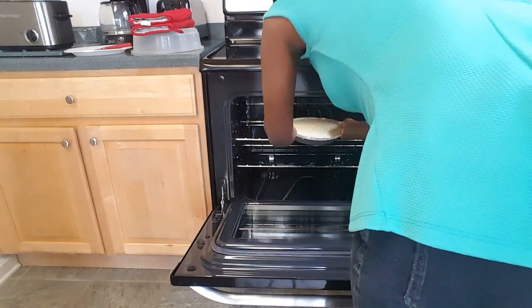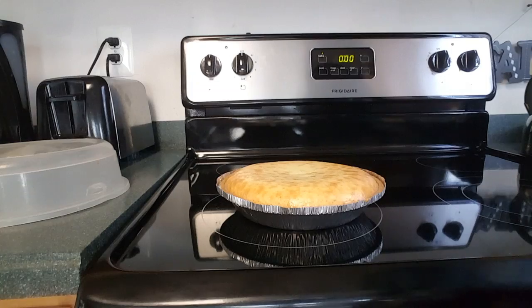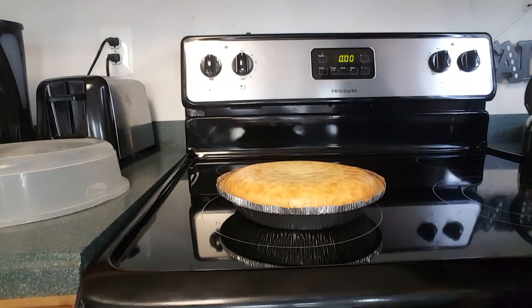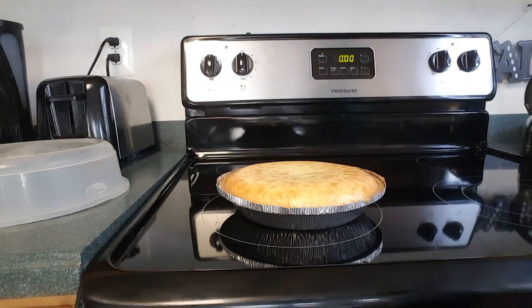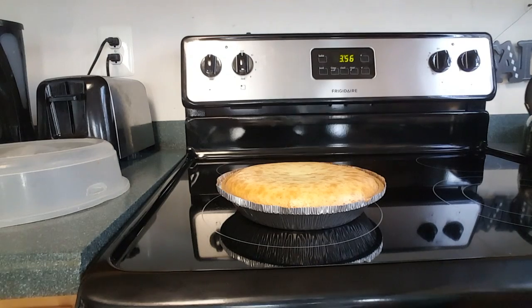Place that in the oven and bake it for one hour. Now once the cheesecake is done, it's going to look very, very fluffy and you're going to be like, "Oh my gosh, what's wrong with this thing?" It is okay — that's normal. As you can see from the time lapse, it will flatten as it cools down.